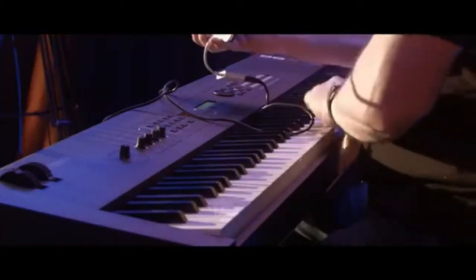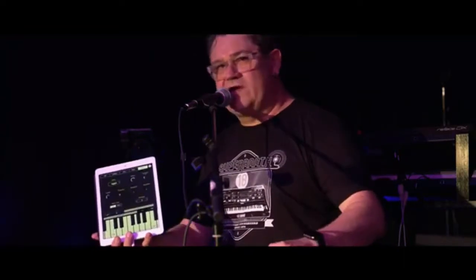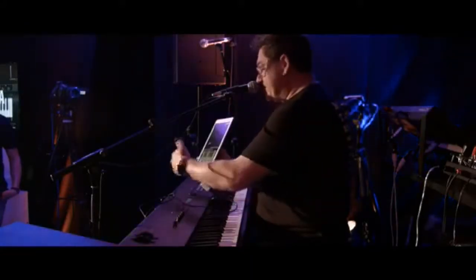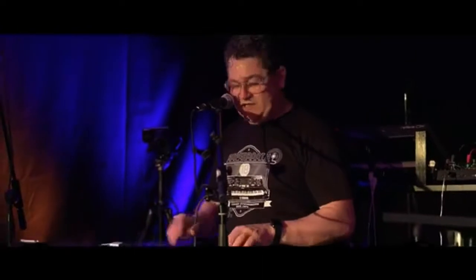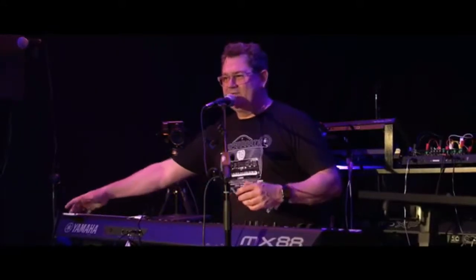I'm literally playing the iPad right now. I can edit things — I can change the filter in here and actually use the hardware controls on the MX to control the filter. There are cool interactions between both the hardware and the FM Essential software app. I'm going to turn off local controls so we hear just the FM Essential app.